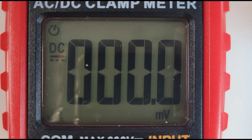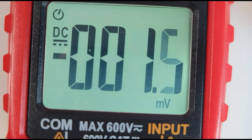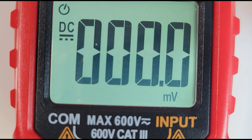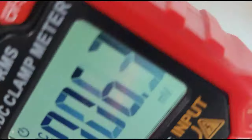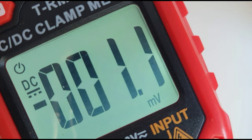The LCD display itself is 6,000 counts — not bad, definitely nothing special. It does have a backlight, which unfortunately goes off after about 15 seconds. The contrast leaves a little bit to be desired — depending on your viewing angle you can lose it.